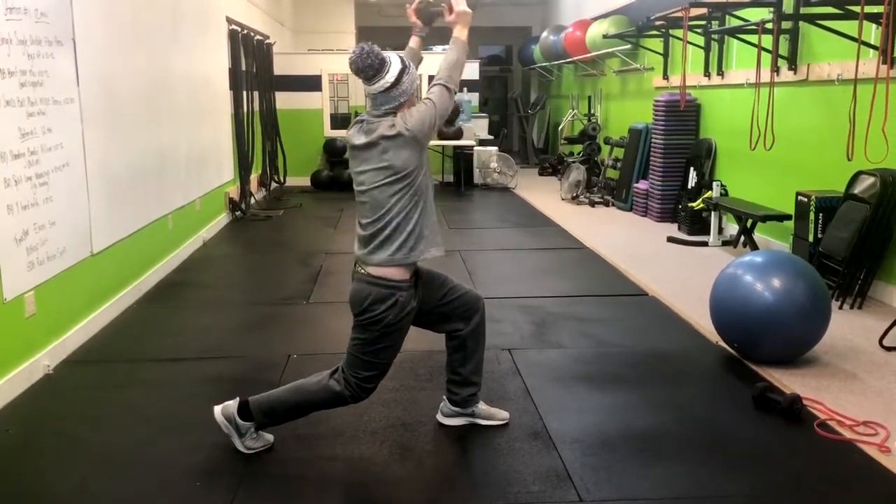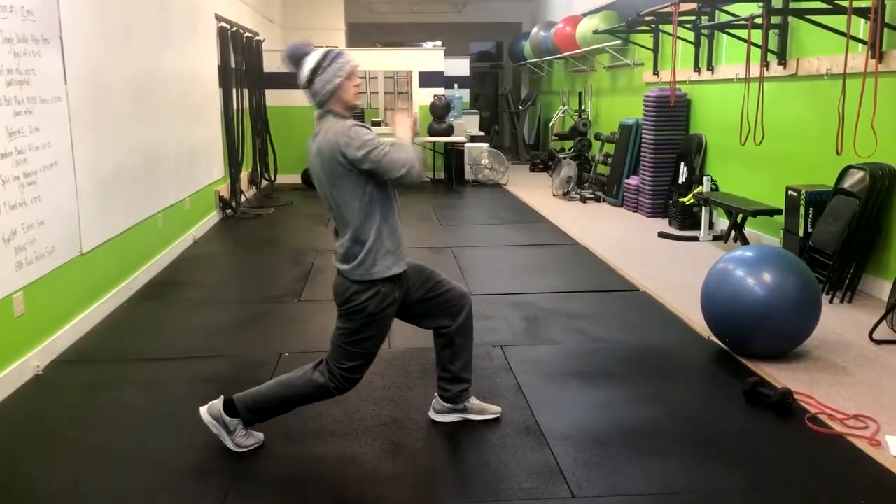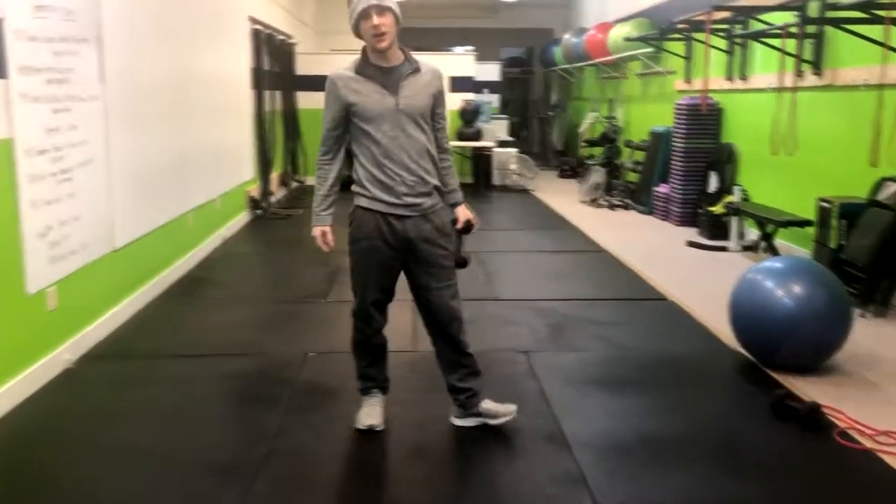Inhale. Now what we want to avoid when we do this is as we press up, we don't want to hyperextend our lower back. Make sure you maintain that posture throughout.